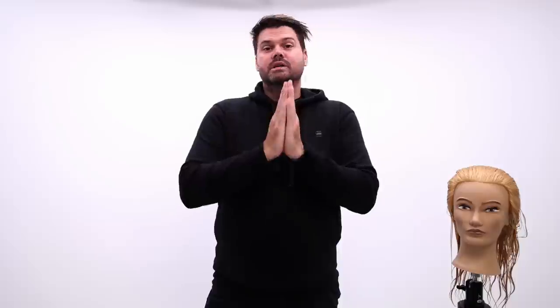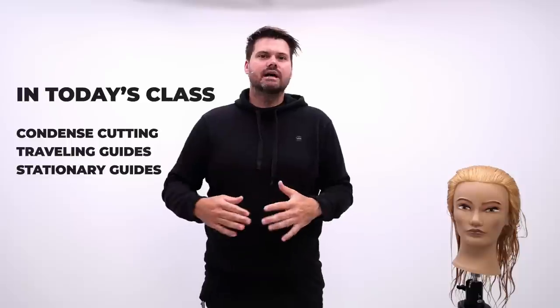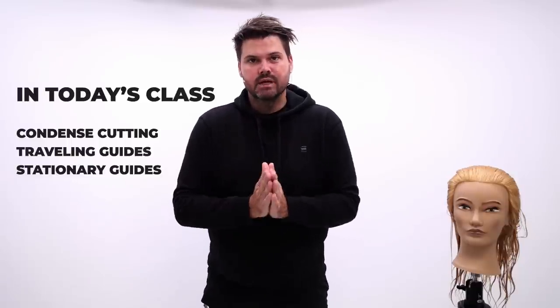I also want to keep the sectioning very simple for you guys because I want these to be salon-friendly haircuts. I don't want to over-complicate them so that when you want to replicate it with your guest it's simple, it's easy, and you can get them in and out of the chair. We're going to do some condensed cutting today. We're going to do some traveling guides. We're going to do some stationary guides. There's going to be everything packed into this haircut. So hope you're excited — let's get started.